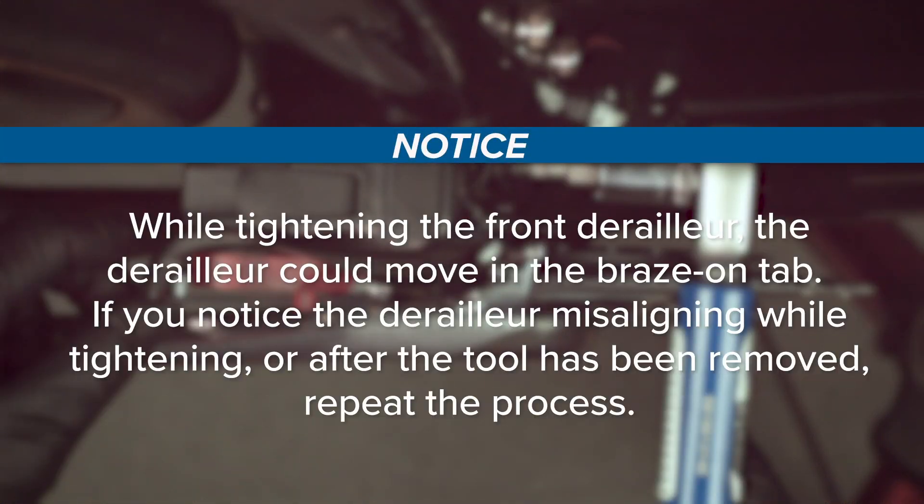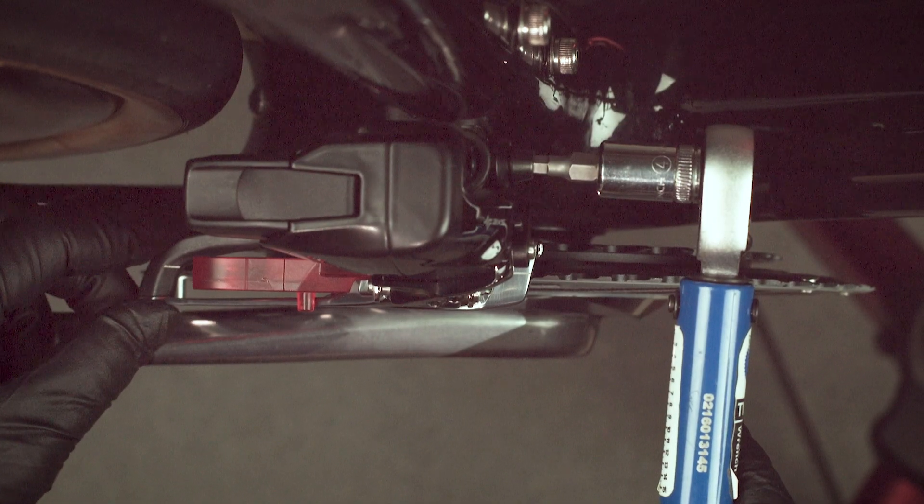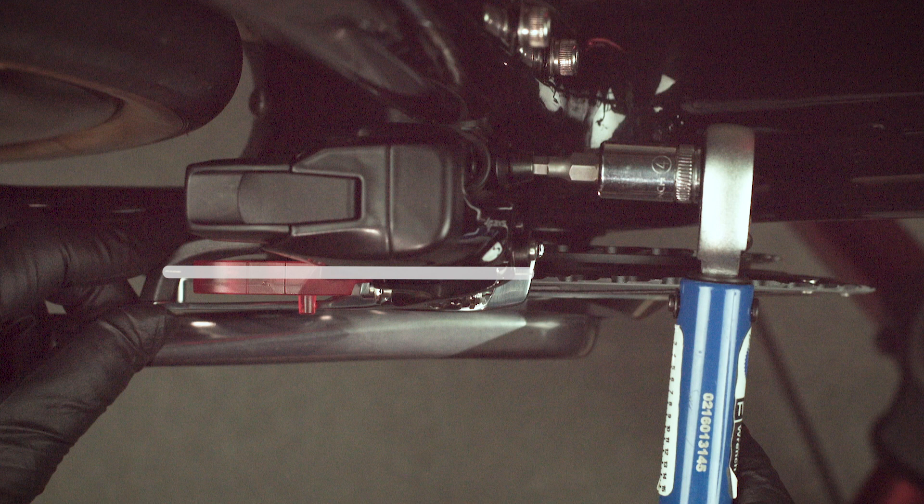While tightening the front derailleur, the derailleur could move in the brazon tab. If you notice the derailleur misaligning while tightening or after the tool has been removed, repeat the process. If necessary, compensate for this misalignment when positioning the derailleur prior to tightening.